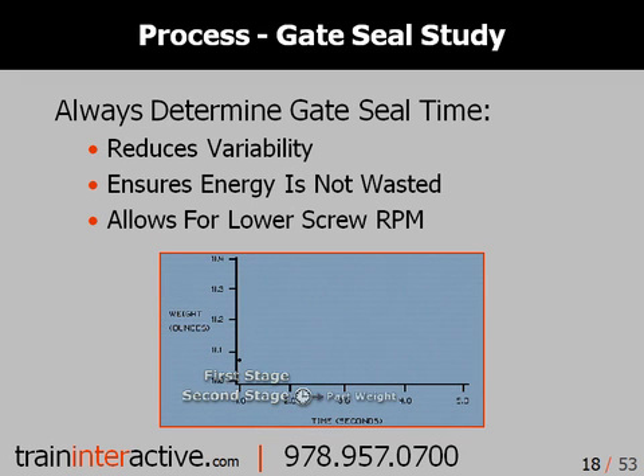When you optimize second stage pack and hold, you can reduce the variability, save energy, and provide more time for screw recovery.